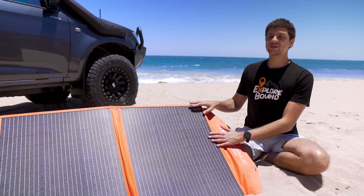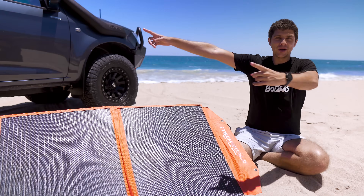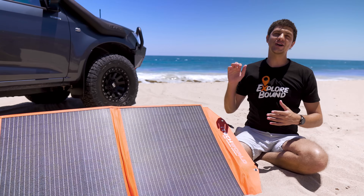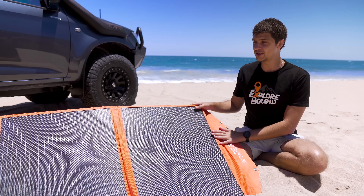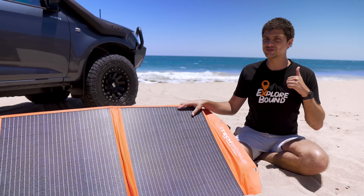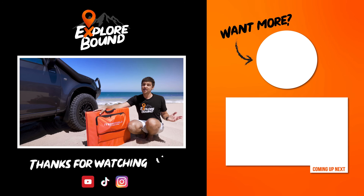Anyway guys, those are my brand new iTech World solar panels that I am very excited about. This is going to mean we can take some longer camping trips and not worry about charging our battery with anything other than solar. Thank you so much for watching, and thank you to iTech World for providing these panels — much appreciated. Bianca appreciates them too because we can make sure our fridge stays running on those longer camping trips. I'll catch you guys in the next video.